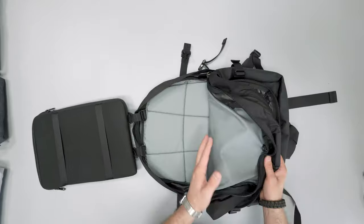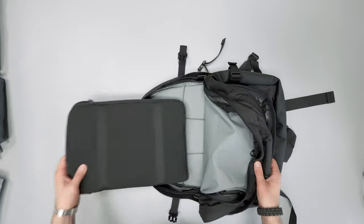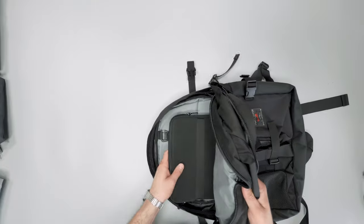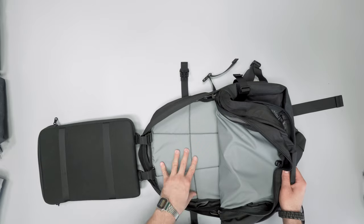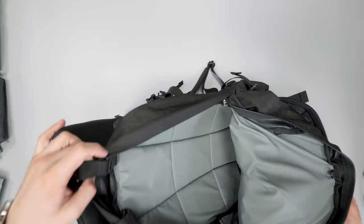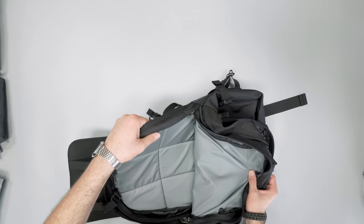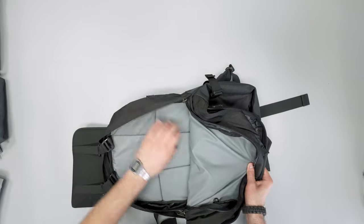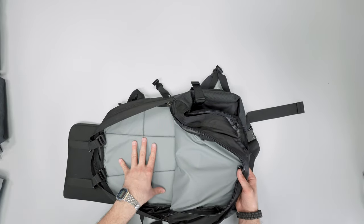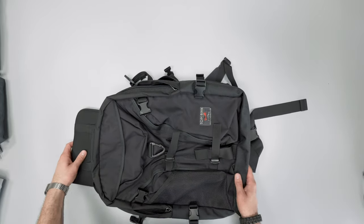That TSA workflow works well as long as whatever else is in the compartment is easy to remove — like packing cubes into a bin — but if you have loose clothes they'll go everywhere. The Brain Bag is advertised to carry one to four laptops, so it's just a lot of space. There's no frame sheet but there is about a half-inch of dense padding, so it does have a little bit of structure, which I appreciate. This bag is a great comfortable carry in my testing, and comparing it to the Aeronaut, I think this one is a little bit better and more comfortable.